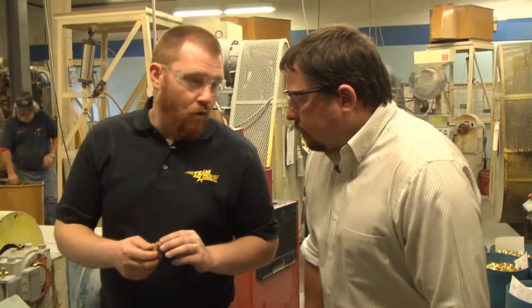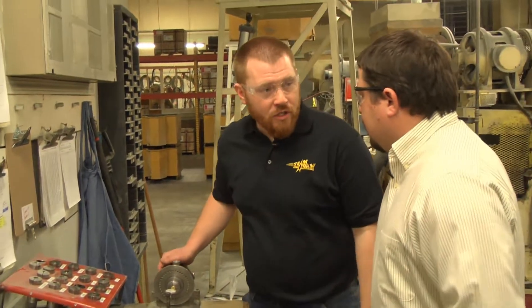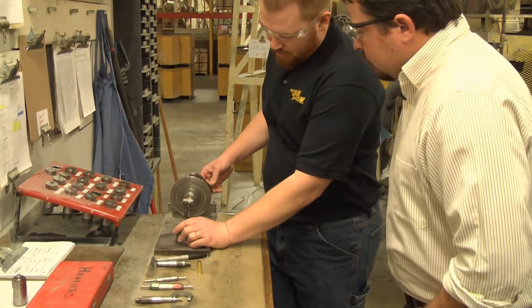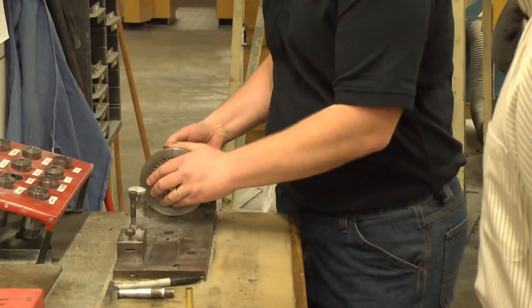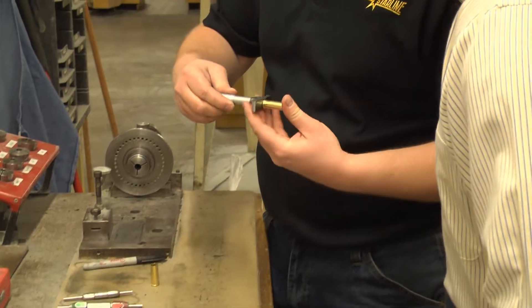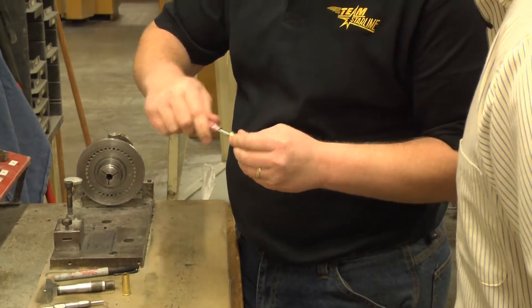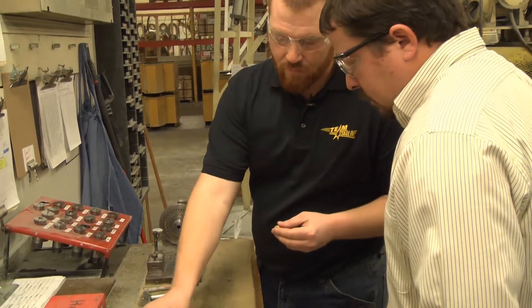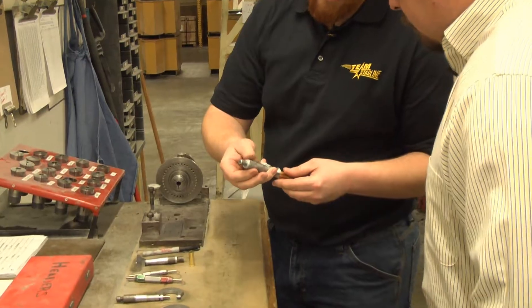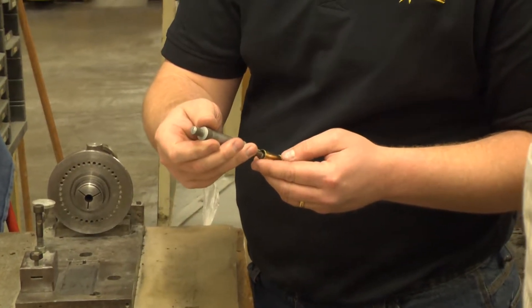Here are the headers. Right now they're forming the primer pocket, forming the rims, and they're also putting the head stamp on. Twelve parts out of every tray are inspected for about 13 different features. They're going to check for primer pocket concentricity, primer pocket depth, primer pocket diameter with a go/no-go gauge, rim diameter, rim thickness, length, and web thickness. Web thickness is the distance between the bottom of the primer pocket and the bottom of the case.